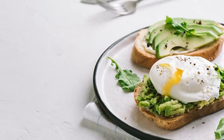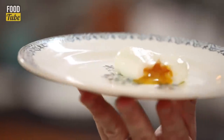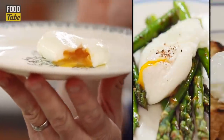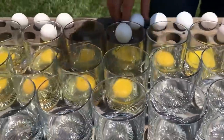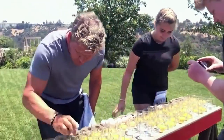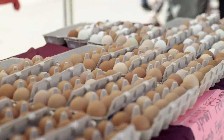The problem with poached eggs is that while the cooking process itself is not overly complex, it's still surprisingly easy to screw up. So while you may have to crack a few eggs to perfect your poaching technique, eggs are only pennies each, so it's worth spending a little time practicing.